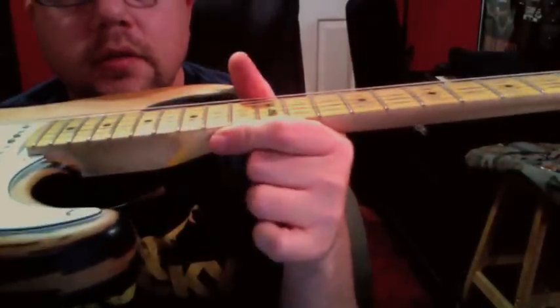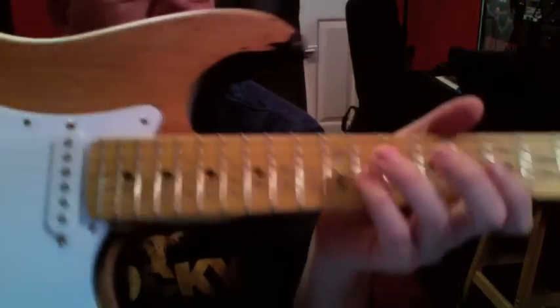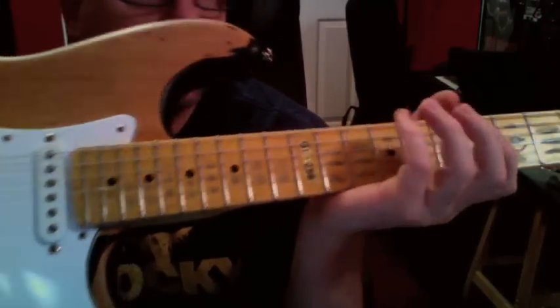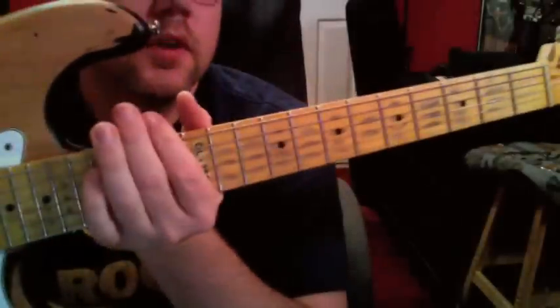They even wore it down at the heel and up here too. It feels really good, the neck, and that's kind of the thing that sold me on it, especially for what I paid for it, which was very little.